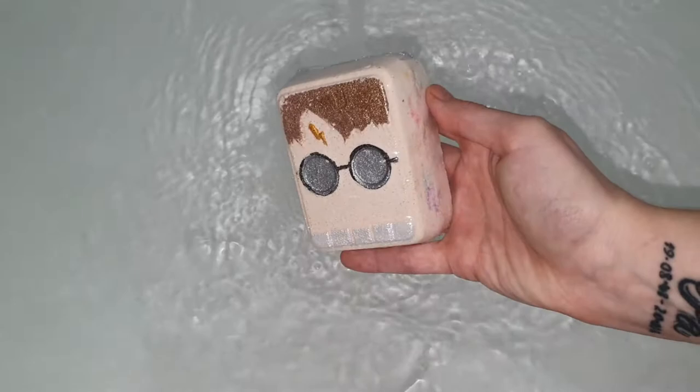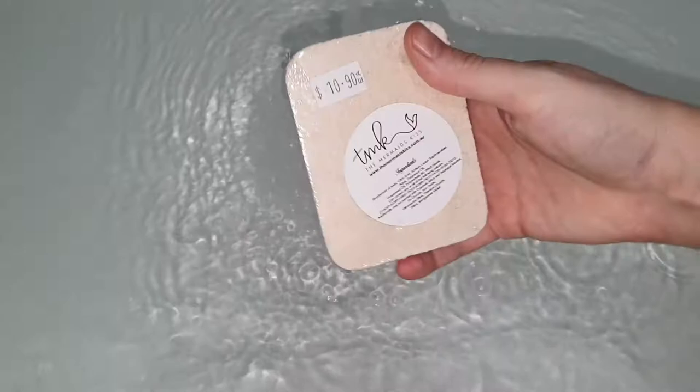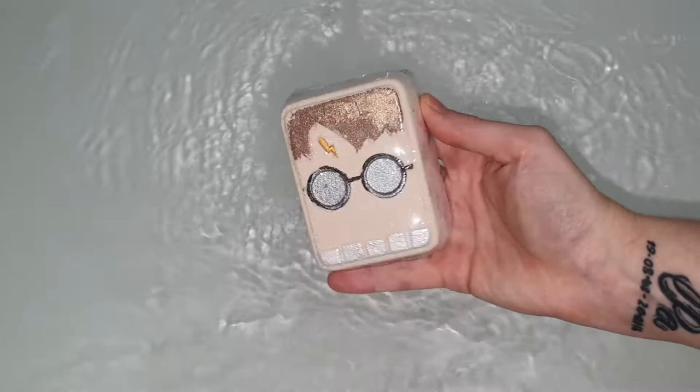Hello everybody and welcome back to my channel. Today we're going to be doing a demo and review of the Harry the Crazy Potter bath bomb from The Mermaid's Kiss. This bath bomb is scented in creamsicle fragrance.